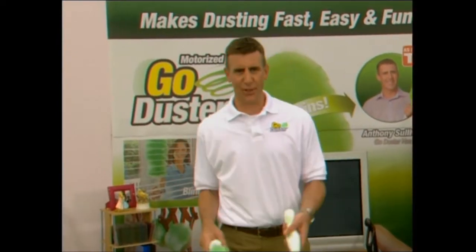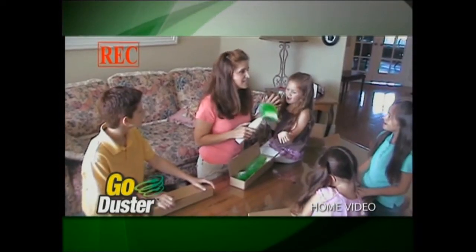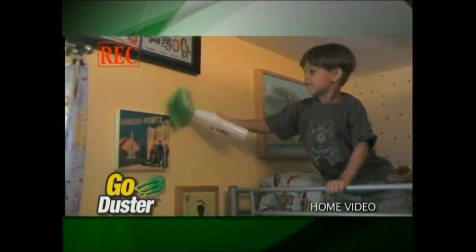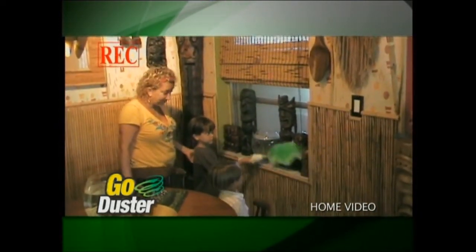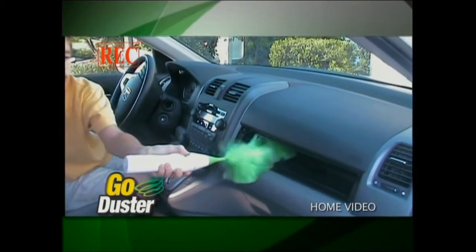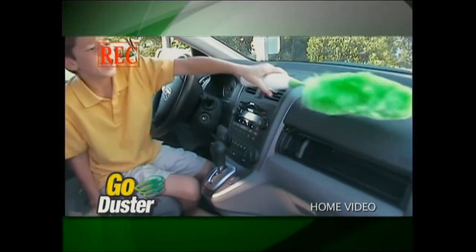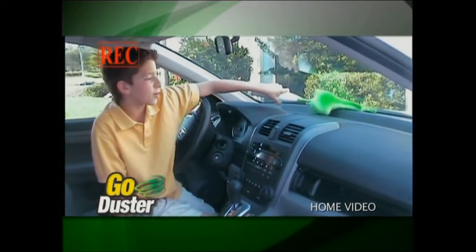It's one thing to be out on the set with the Go Duster, but we decided to put some Go Dusters into the hands of families and gave them cameras to track their dusting progress and see just how much fun they had. It's really helpful because these tikis get a lot of dust on them. The Go Duster goes through all the little crosses of the compartments, and can reach all the way to the front windshield and get all that dust off.